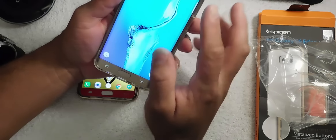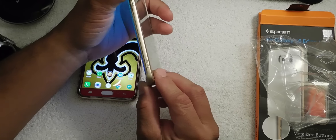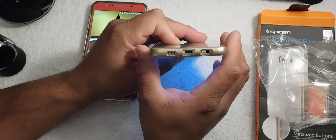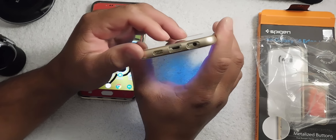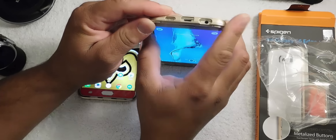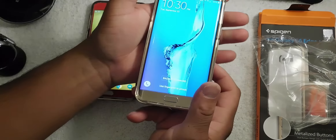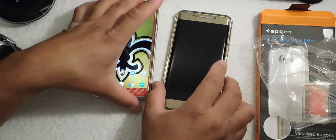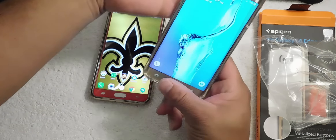This is the Spigen case for the Galaxy S6 Edge Plus and it works very well with your screen protector. If you look at the bottom it has all your cutouts and everything, and again it doesn't put any bulk or any heft on your phone.